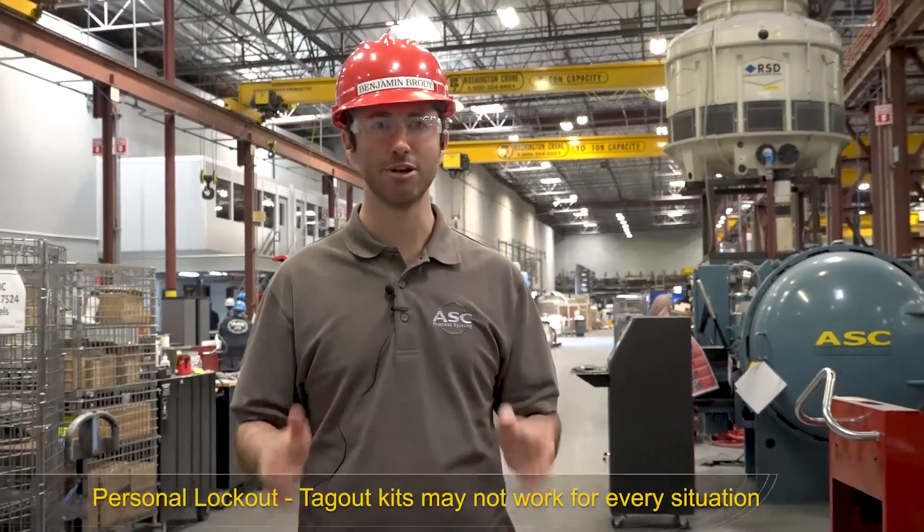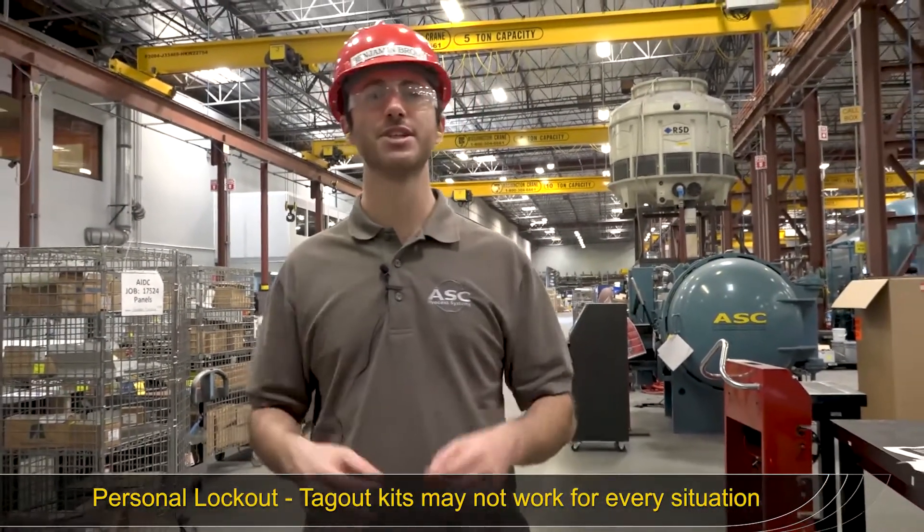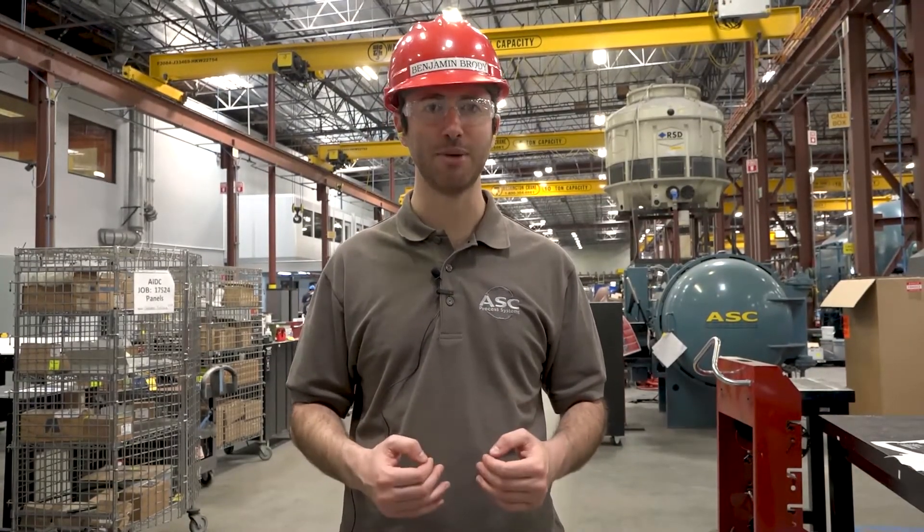The third point is that your lockout-tagout kit won't work for every situation. If you find yourself in a situation where your lockout-tagout kit won't be effective, contact your supervisor or a member of the safety department so we can provide you with the correct lockout-tagout kit.